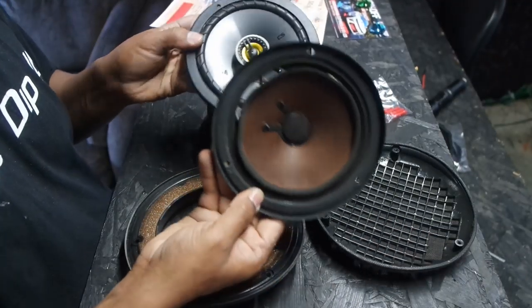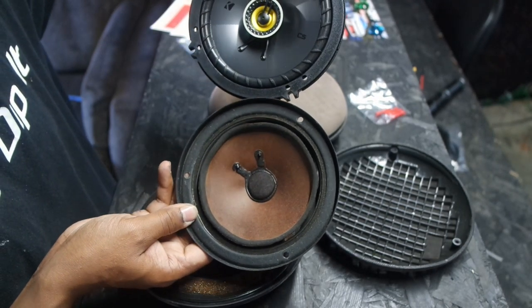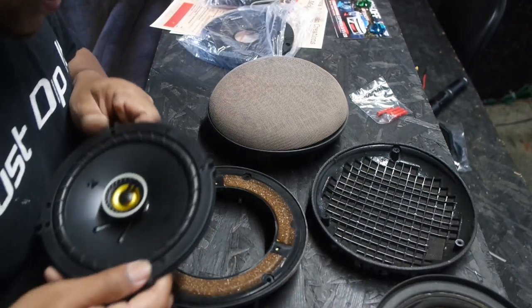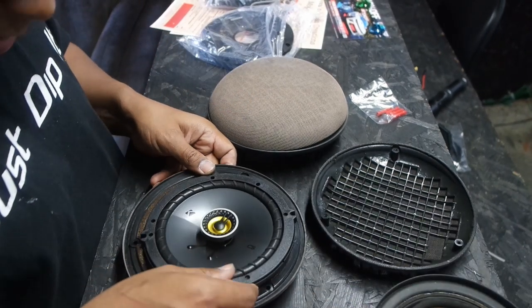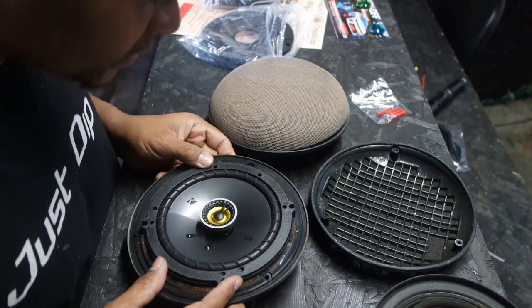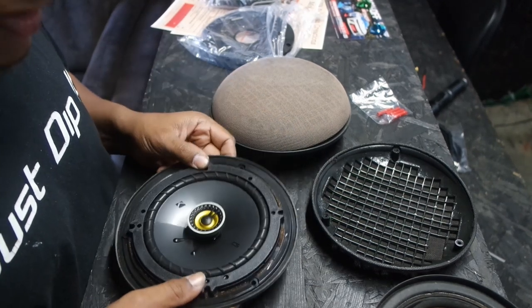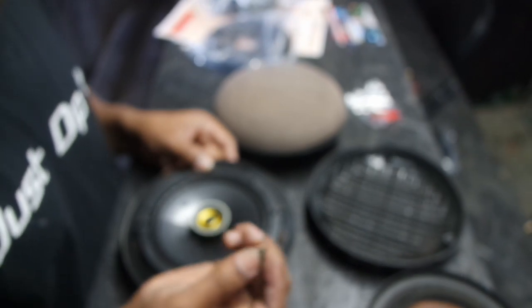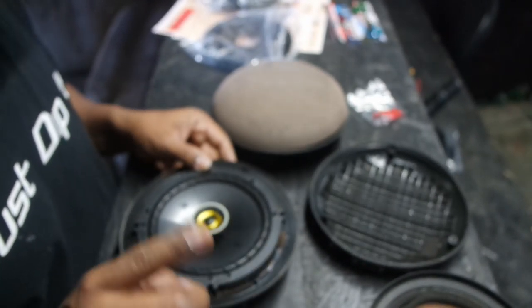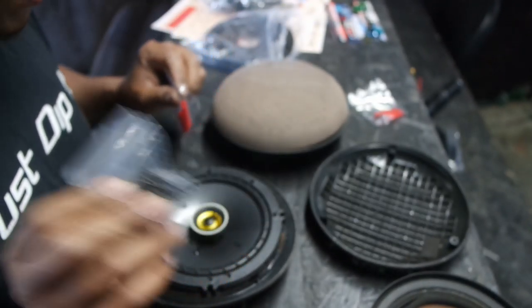This is the old speaker and this is the new speaker — they are the same size. The outside framing is a little bit bigger on the new one but I don't think it'll be a problem. Let's see if we can get this retrofitted. Oh yes, it fits perfect! I'm probably not going to be able to reuse the bolts from the OEM one, but luckily these speakers come with their own screws, so I'll use those.